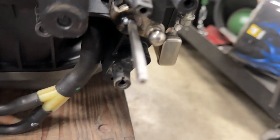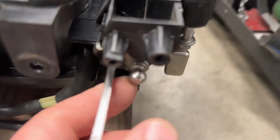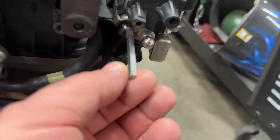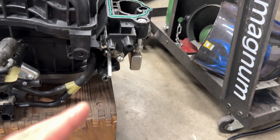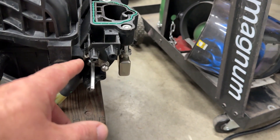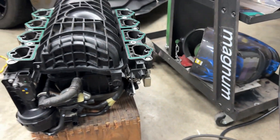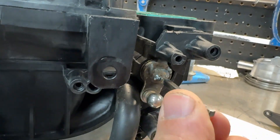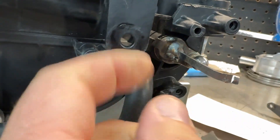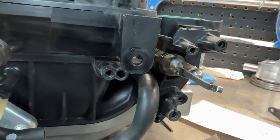Just a couple of tack welds on there. Now you can see when I move this lever, it is opening and closing all of them. Now it's a matter of putting some vice grips on here, drawing this out — I'll pull it out probably about halfway. I'm going to wrap a wet rag around the shaft so the heat doesn't transfer into that plastic — I just do not want to melt that plastic. It's welded. It ain't pretty, but it sealed it up good. Now all I gotta do is cut this to the right length and start putting it back together.